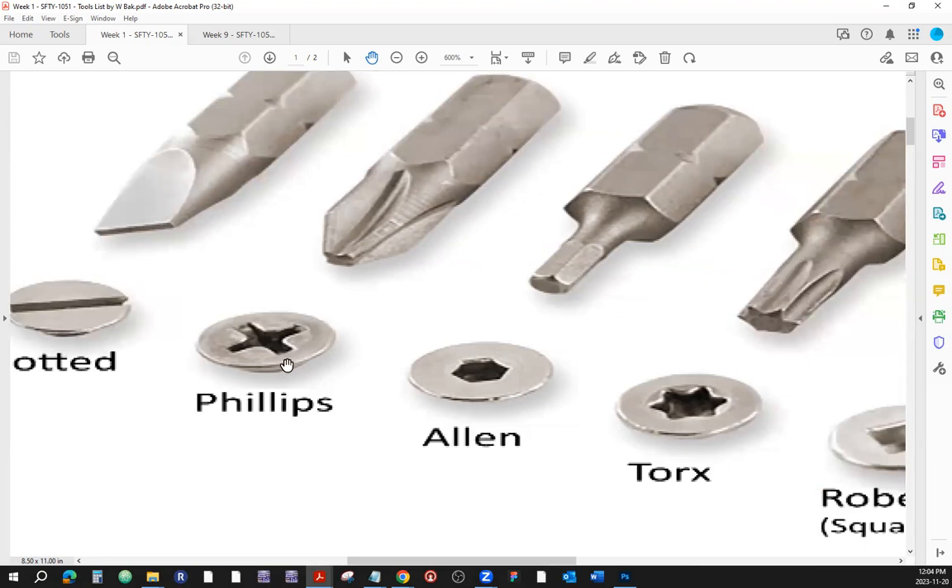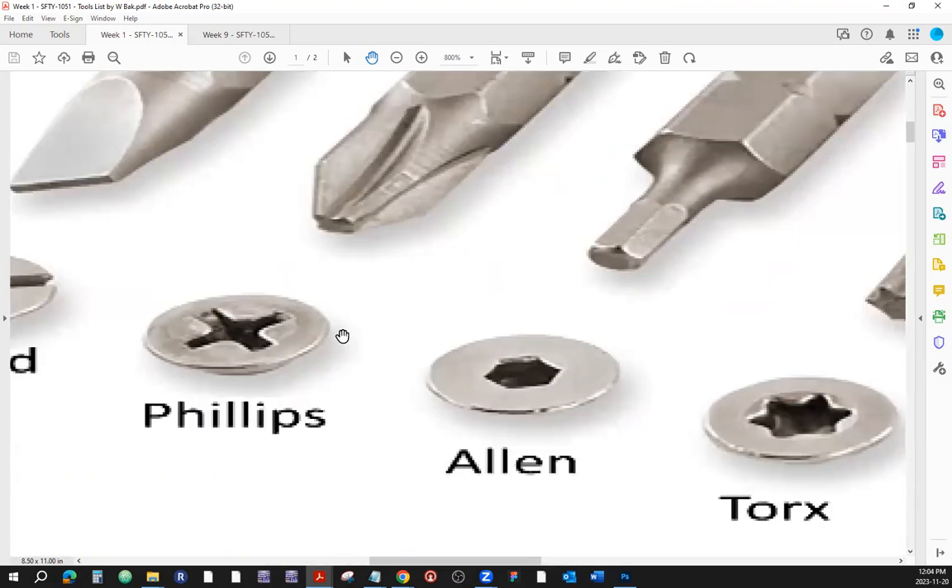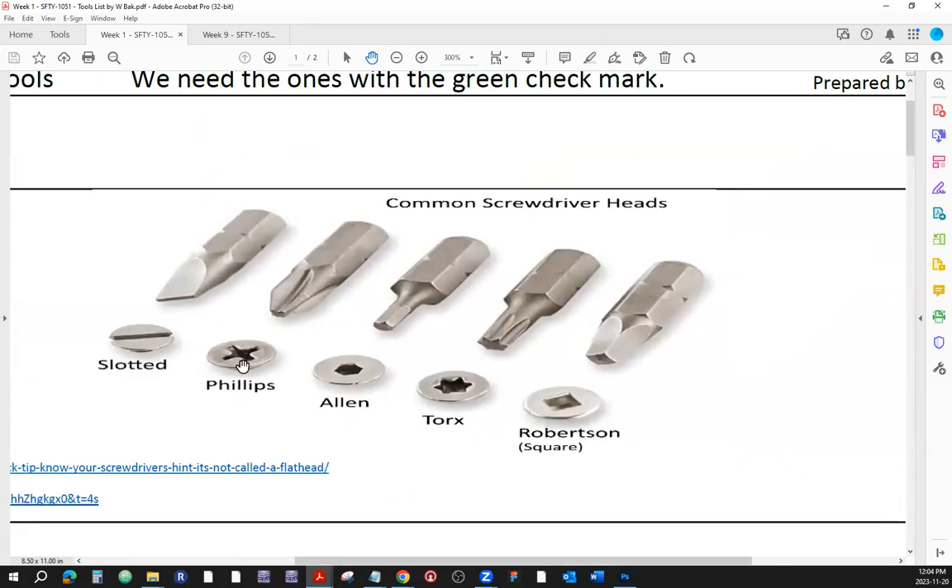This is the shape of the Phillips footprint and the Phillips screw head. There are some other ones similar to Phillips, but just a straight X type of thing. Make sure that if it's Phillips, it's Phillips, because sometimes something looks like a Phillips but it could be something else.